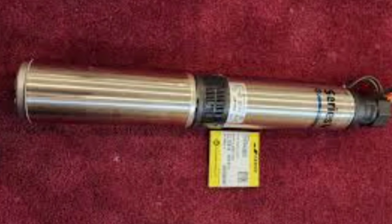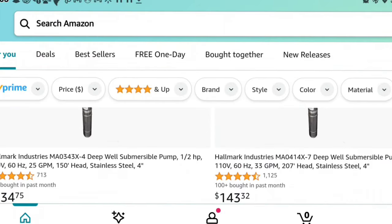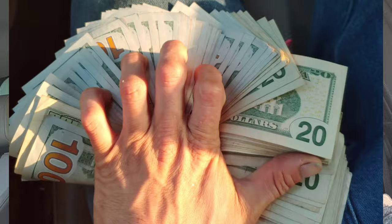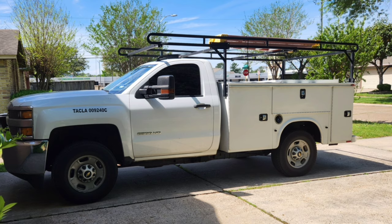I replaced my water well pump in 2018. It was a 165-foot deep submersible pump — got it off eBay for $200. I saved paying $1,800 or $2,400 or however much the water well guy was going to charge to do it. I did it myself. I'll do anything in my house or vehicles — I'll learn how to do it.